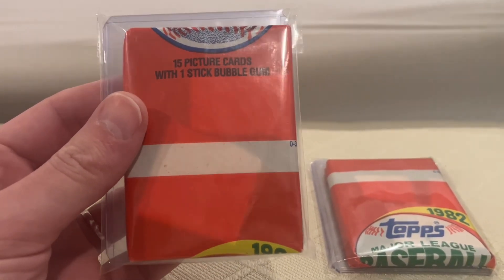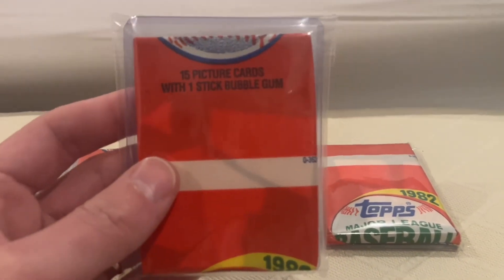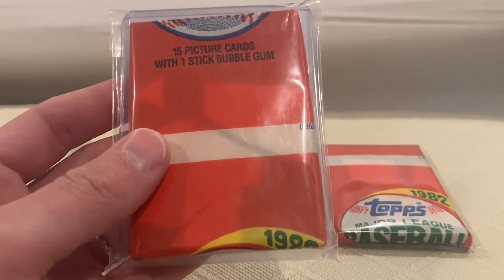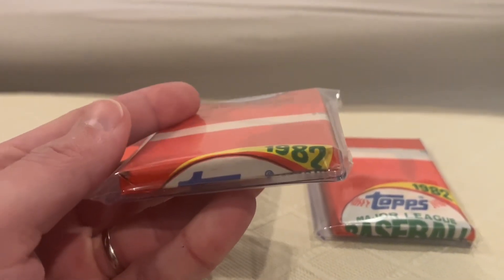Kind of weird, to be honest with you. Some of the miswraps just look so ugly, they're cool. Look at this one — look at all that broken gum. That's just cool to me.